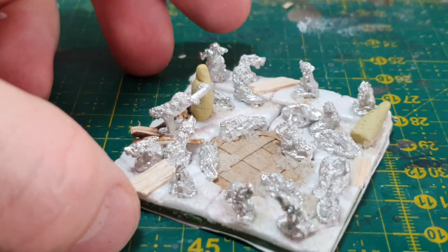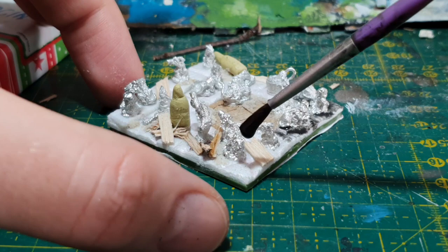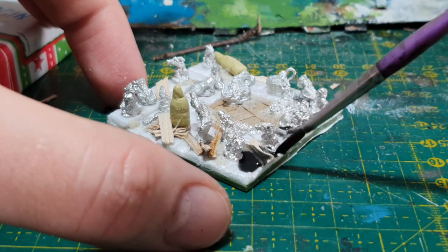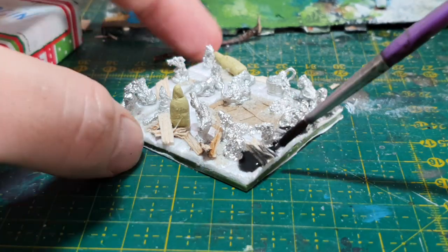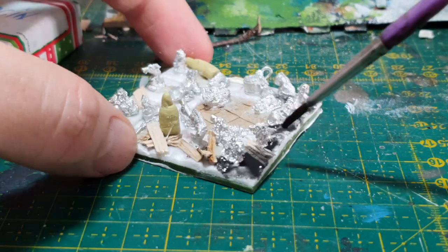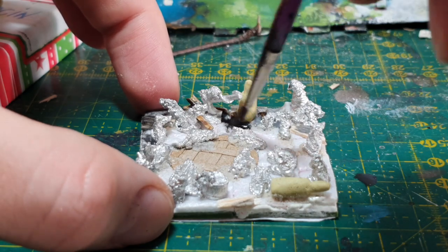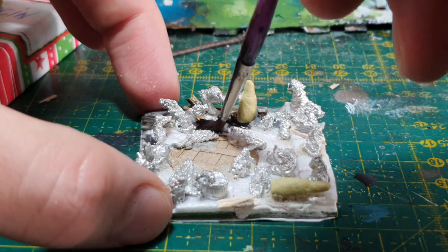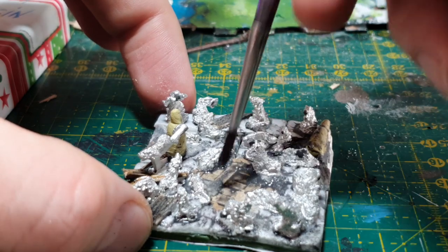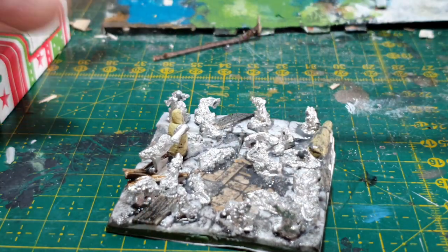I'm trying to reinforce it with this composite material of PVA and sand. And just to be sure I'm also covering the whole base in another layer of PVA, water and black paint. I would use Mod Podge but I currently don't have access to it — I'll maybe try to acquire some through the internet. So many people say that Mod Podge is the best thing ever, so maybe it's worth trying.